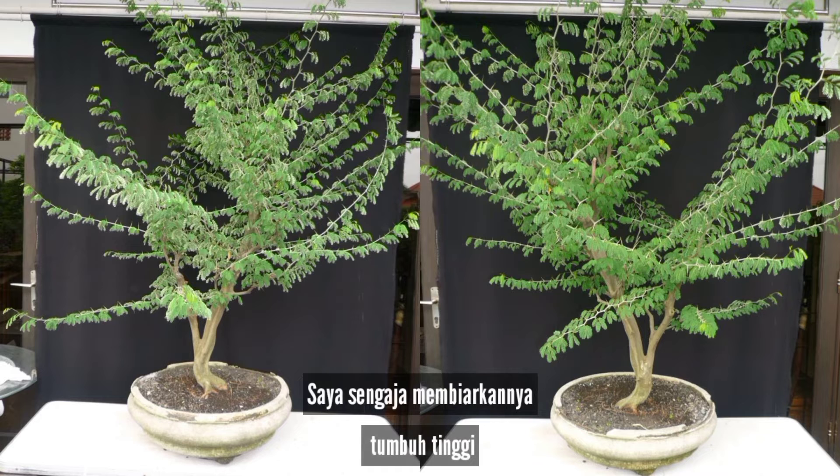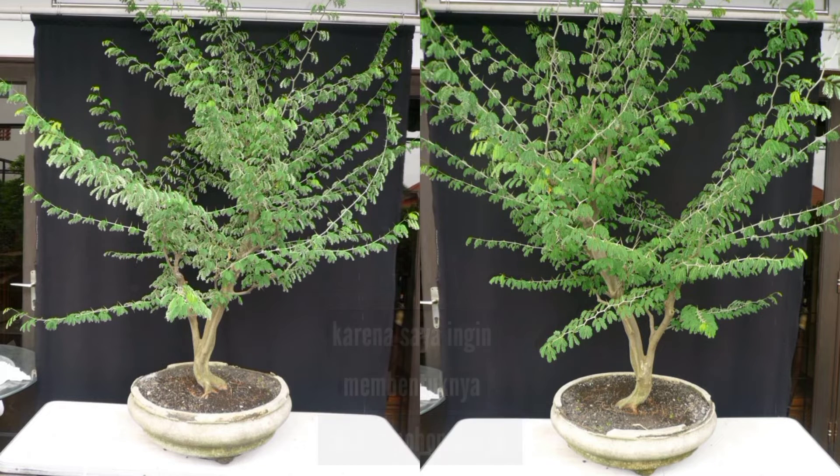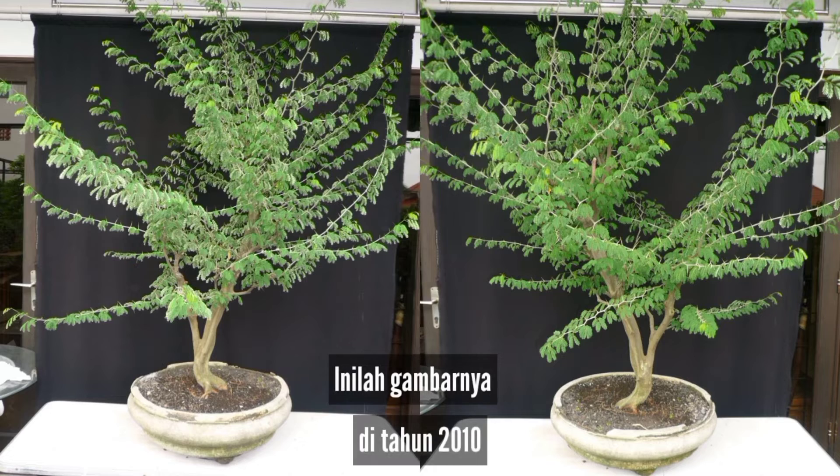I purposely let it grow tall as I intended to design it like an alpicea sinensis. This was the picture in 2010.